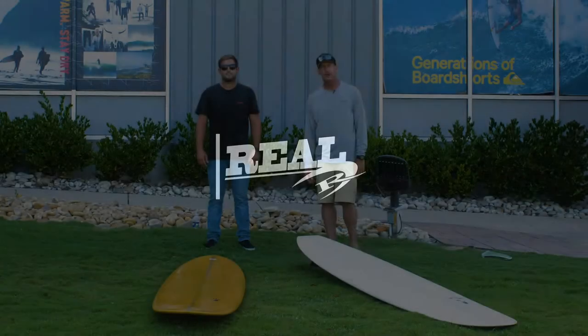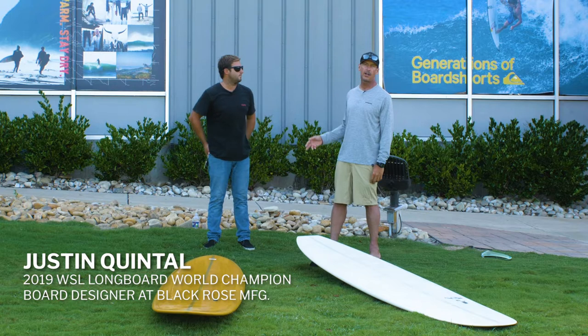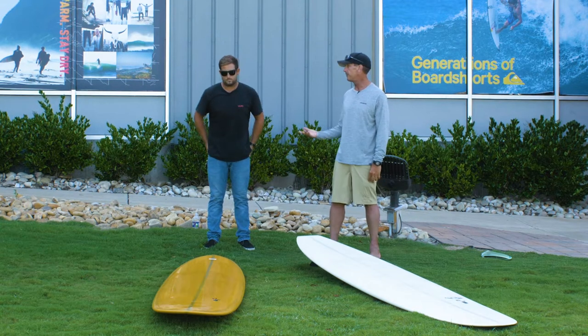Welcome to The Real Board Loft. I'm Tripp Foreman. We have Justin Quintal from Black Rose, WSL World Longboard Champion with us.